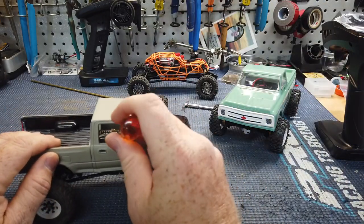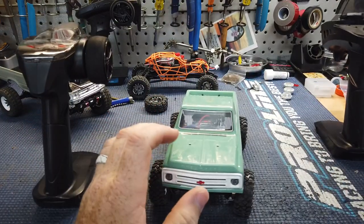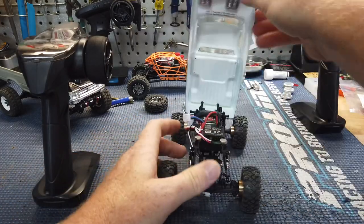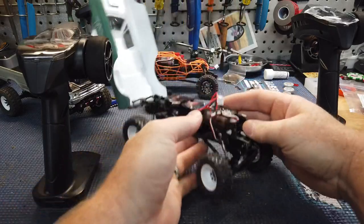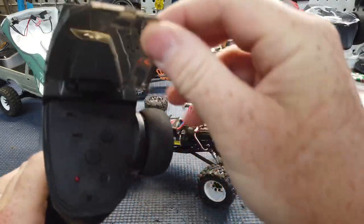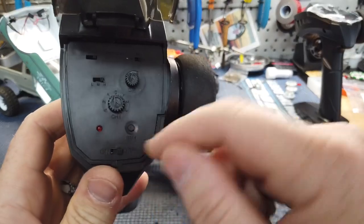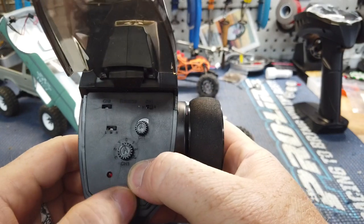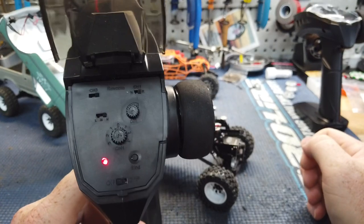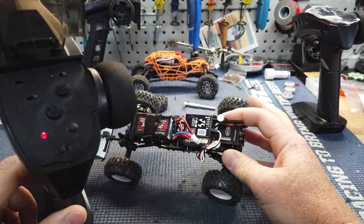So this is running the C10 and this is running the Toyota. Say you want to use this one remote — the Toyota remote — for the C10. Turn off the C10 remote, turn the truck completely off. Then all you're gonna have to do is turn this remote off, hold this bind button right here inside the light, hold it down, and turn your remote on. It's gonna start flashing and you can let off of it — it's ready to bind. Then all you gotta do is turn your truck on that you want to run.